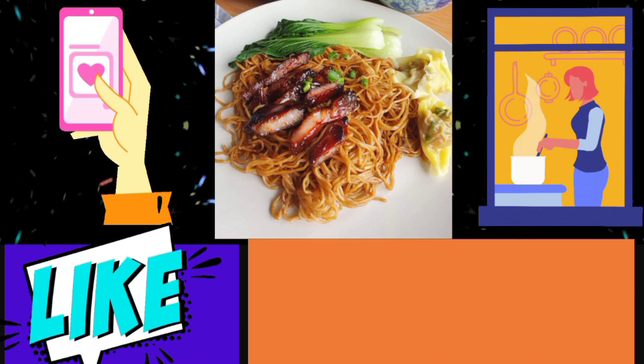Hi guys, Nisi here! Welcome back to my channel. Today we're going to cook pilau — a very delicious pilau.